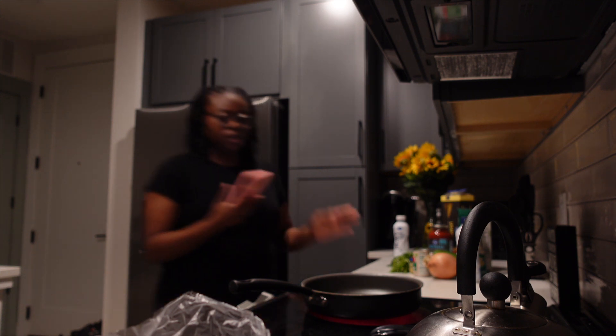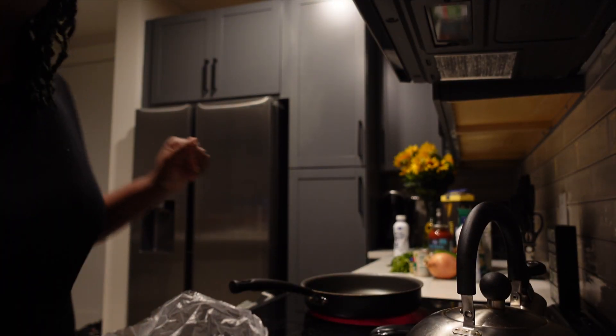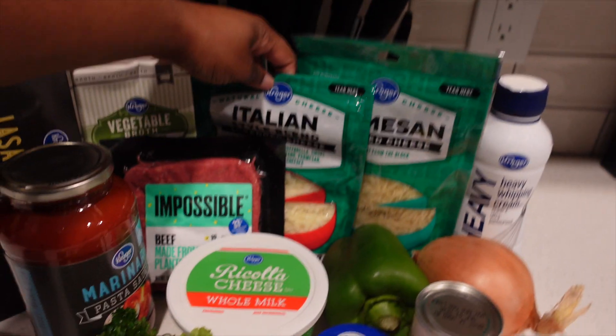Okay, so this is the peek at the recipe. We got lasagna, marinara, vegetable broth, impossible beef, parsley, minced garlic, ricotta cheese, tomato paste, onions, bell peppers, Italian blend of cheese, parmesan cheese, and heavy whipping cream.